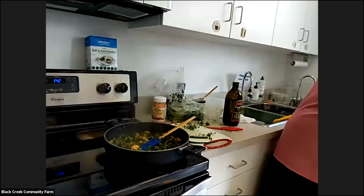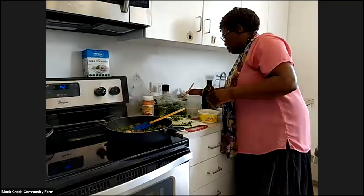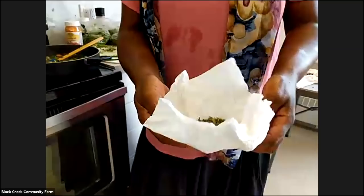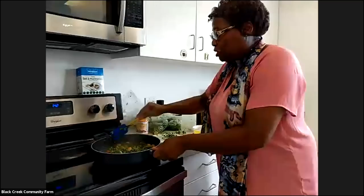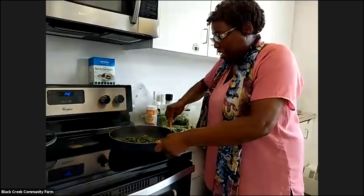A little bit more flavor. This is the dry seasoning from all the herbs I dried. What you can do with the dry seasoning — when I marinate my meat or fish, I cut it and season it up with the greens and put it in freezer bags. When I'm ready to cook it, it's already marinated, it has great flavor, and it's ready to go.